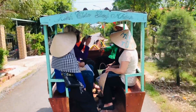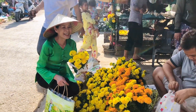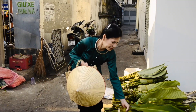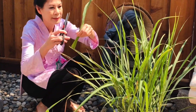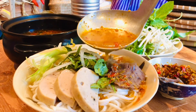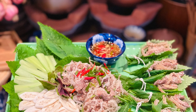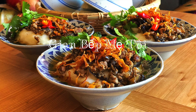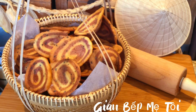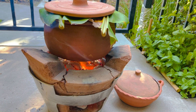Video này được tài trợ bởi S.T.A.L.A. Xin chào và kính chúc quý ông bà, cô chú, anh chị và các bạn được nhiều sức khỏe và an lành. Sáng nay,